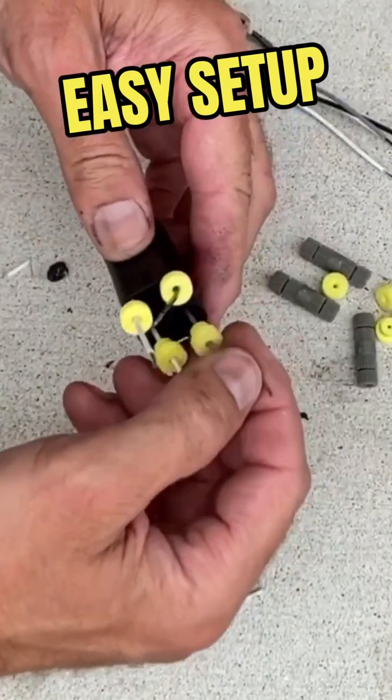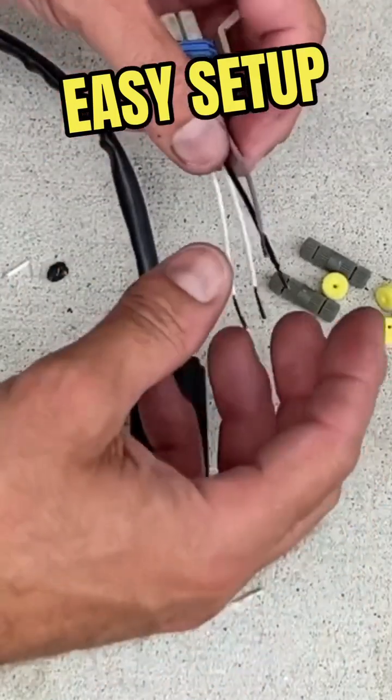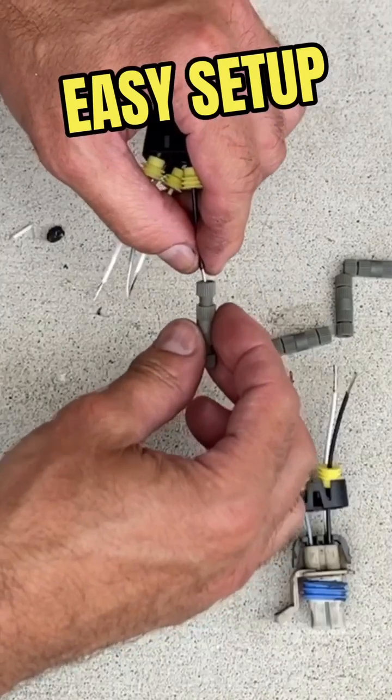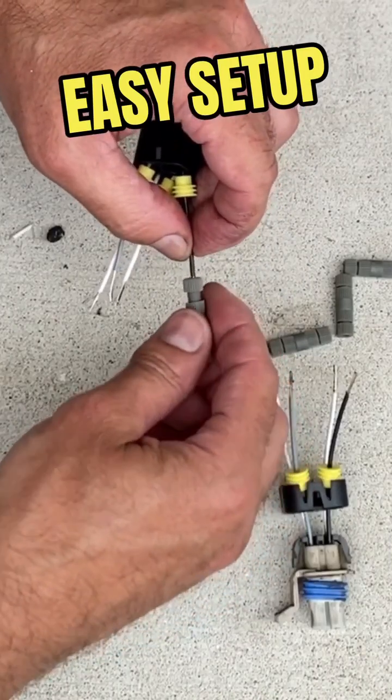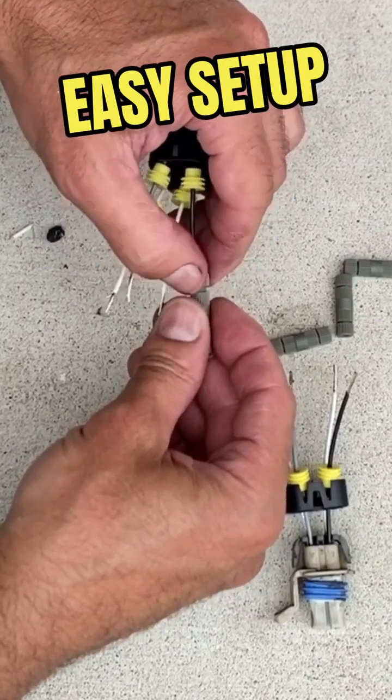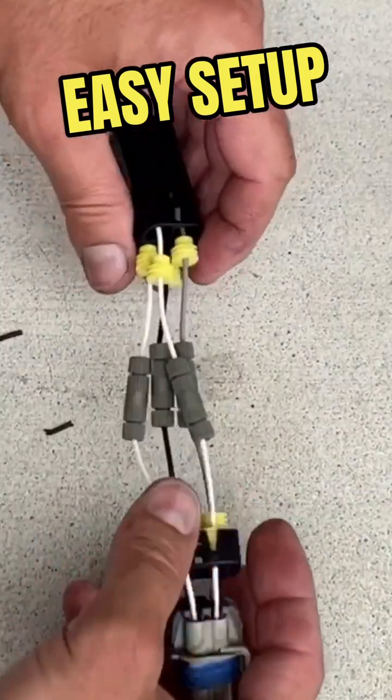All righty, these are all in place. Now we're going to do this side here. You want to make sure that everything matches up and slide it down in here, and then once you tighten it, it will crimp it in there. Everything is on.